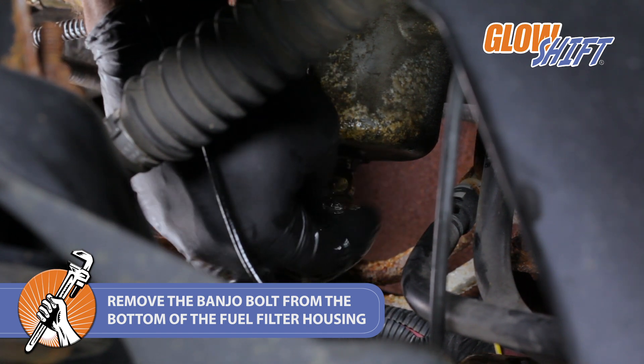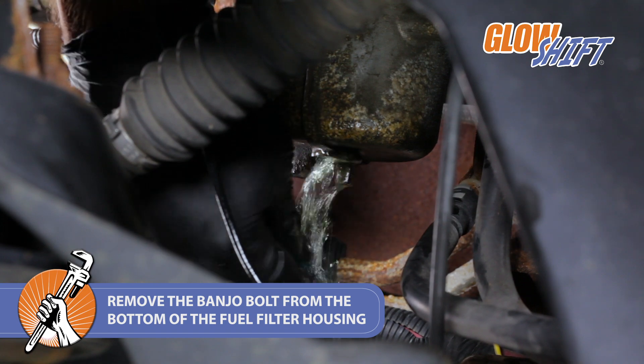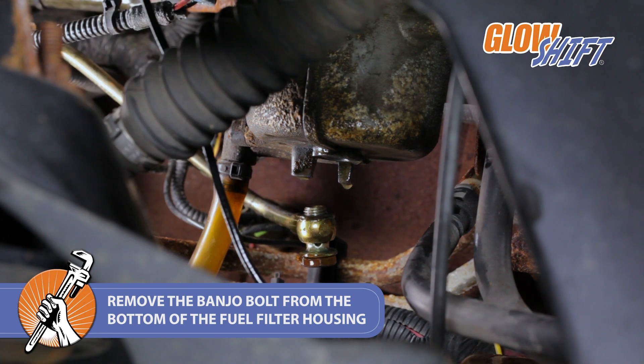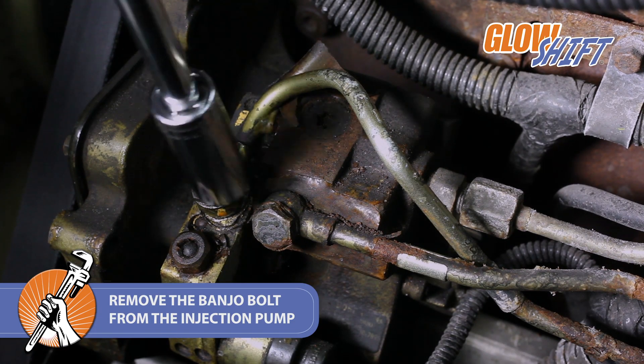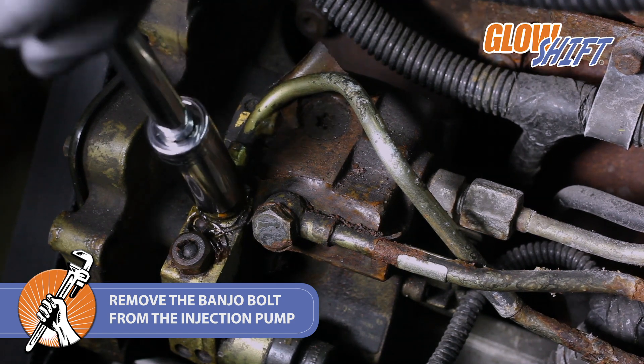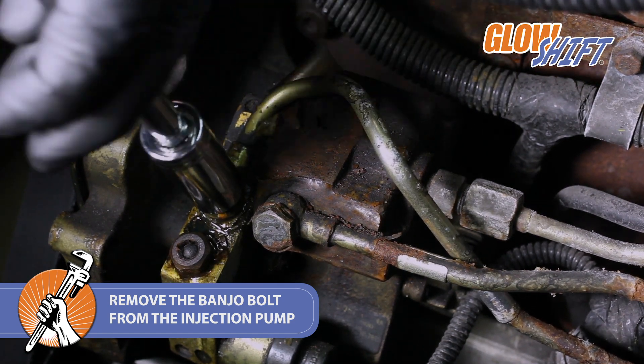Be sure to drain the fuel filter housing using a drain pan to catch any leaking fluid. Then use a 17mm socket to remove the banjo bolt from the injection pump and pull the fuel line from the engine.